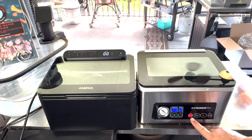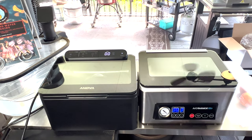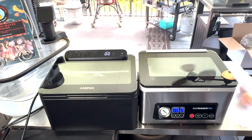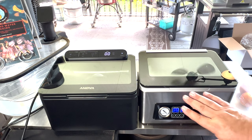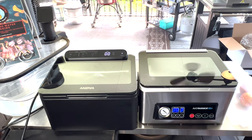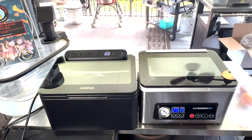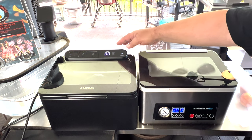There are different buttons over here as well. You actually have a cancel button, which will cancel the process. On the Anova, I think you just need to hit your start/stop button, so it's pretty much the same. Auto vac and seal — you press your button here and it'll run a full cycle, just like on the Anova when you hit start and stop. If you just want to seal, you can press the seal button here and it'll just seal — it won't pull a vacuum. It does have a marinate button, and if you want to go through the marinate process, it pulls a vacuum, releases it, pulls a vacuum again — it kind of helps the marinade penetrate into the meat.